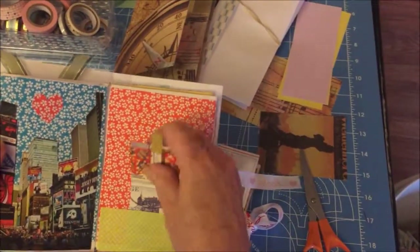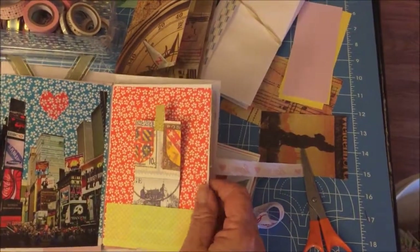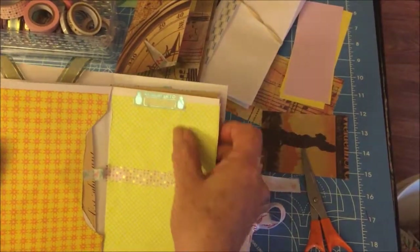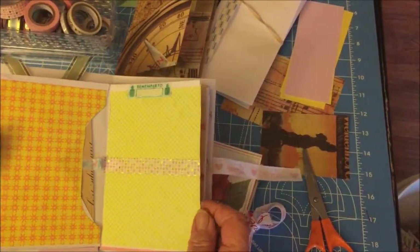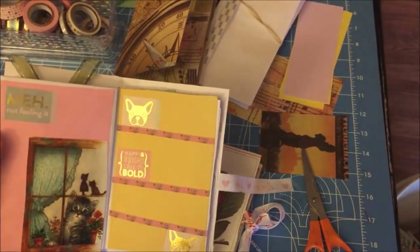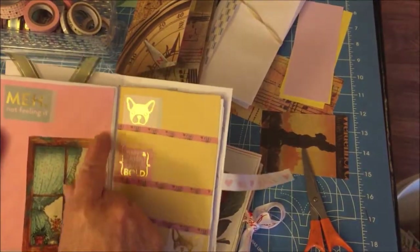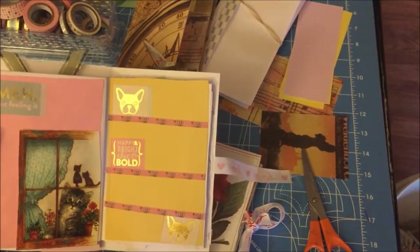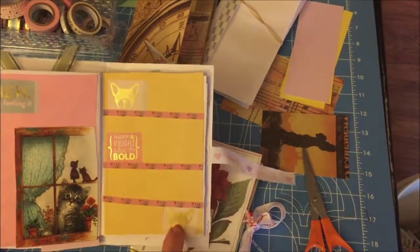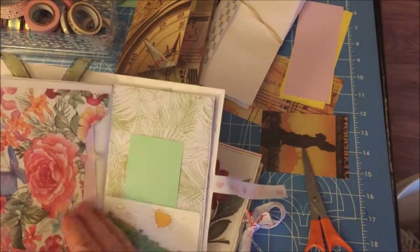Here's another one with just a little insert. She can write something on the back about her memories of her trip to New York. There's also an insert that says 'Remember to' — she can write down things she wants to remember to do each day. This one says 'Meh, not feeling it' — she can write down little things that make her sad. It's a sad little kitty face cut off a greeting card. Over here it says 'Happy, bright, chick to bold' with little stickers that look like her dog, and she can write down things that make her happy.